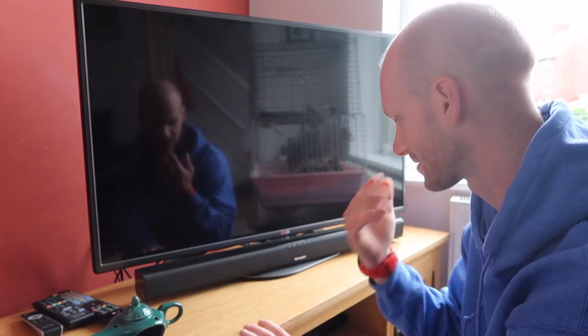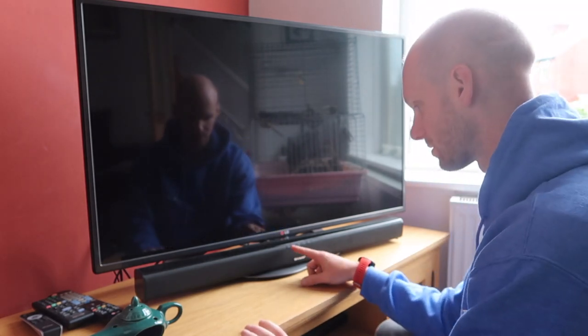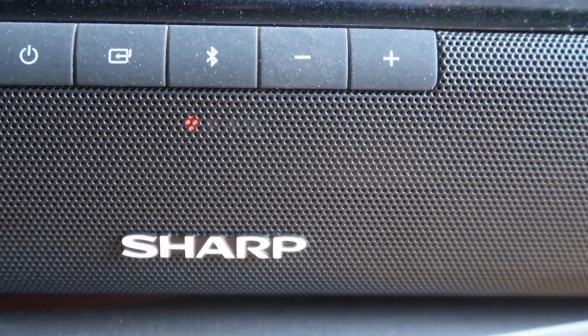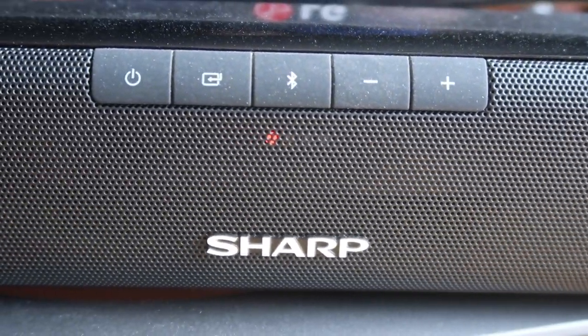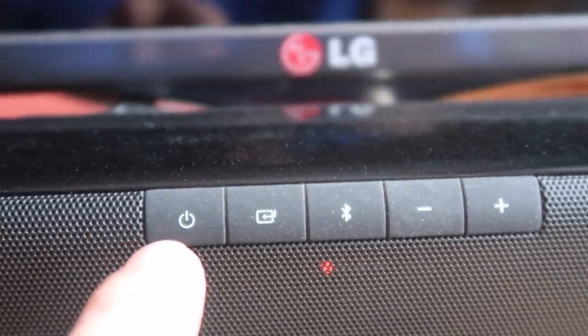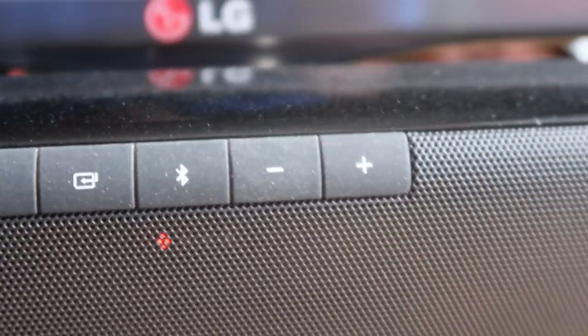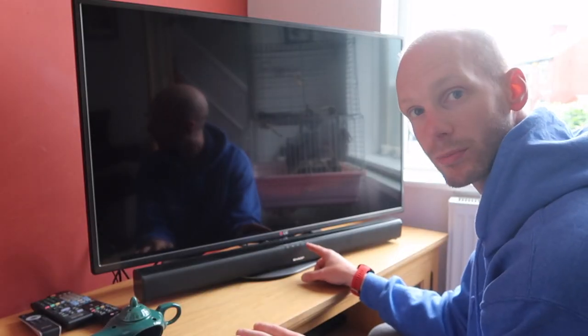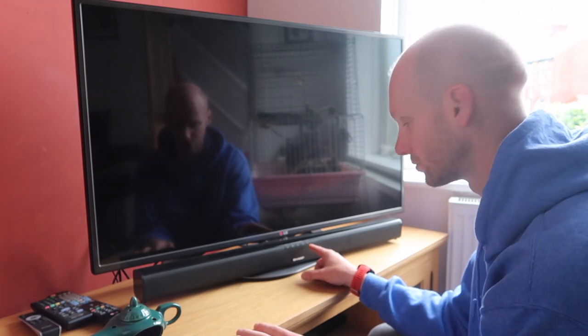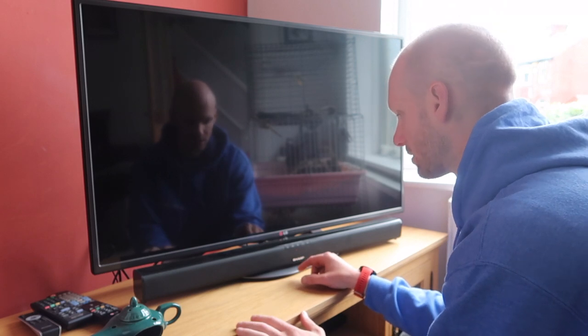Here is the power button, the source button, and the Bluetooth button. Press the Bluetooth button to pair whatever music device you want to use. You'll also see the up and down volume buttons in the cutaways.